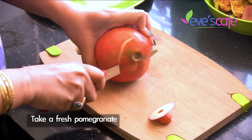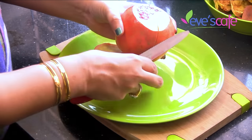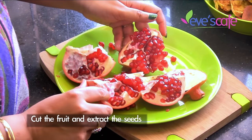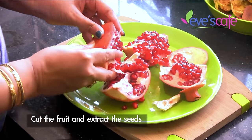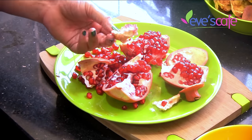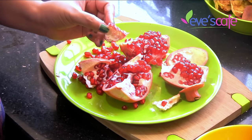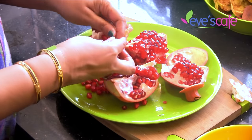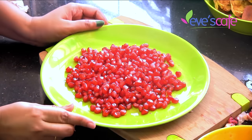To prepare the pomegranate peel powder, I'm taking a fresh pomegranate. Cut it at the back and slit it here so we have got the fruit. Now extract the seeds from it and collect the skins in a separate bowl. This yellow portion is having a lot of health benefits so you have to use this portion also.